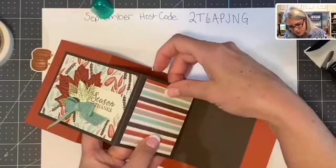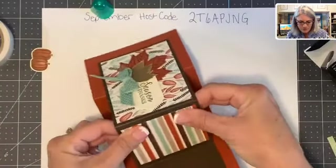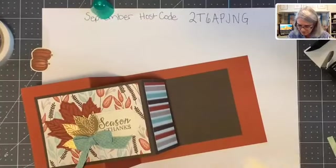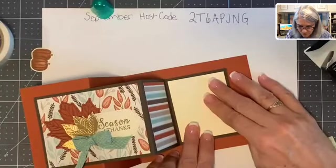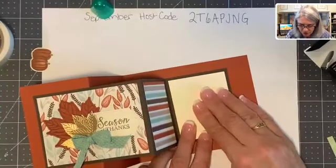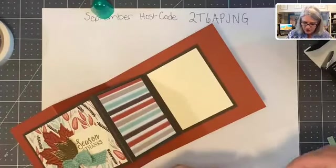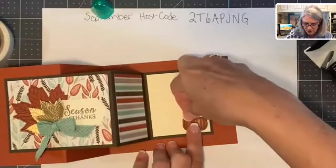No problems — there we go. There's just enough room to write a little thank you note. This is 'Season of Thanks' — a little thank you note. And our pumpkin — just put a little glue on the pumpkin and place it right there at the bottom.